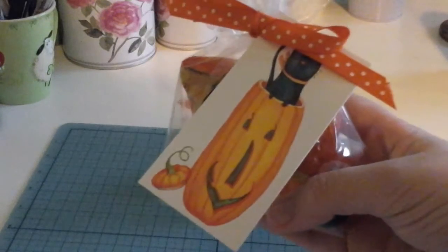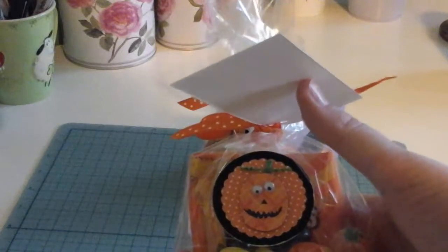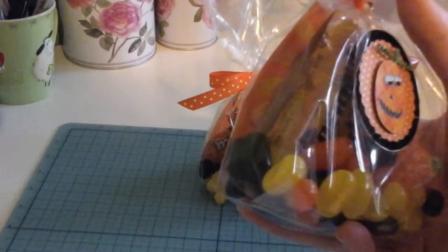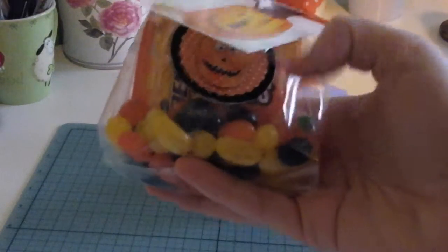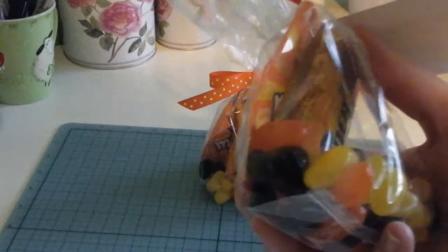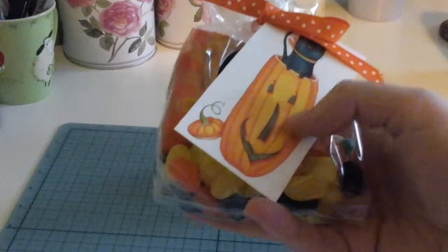I'm going to put little labels on them with their names. I may use that paint pen to write on the front, but likely I'll just write on the back a little Halloween message. In the pack I have jelly beans, some fuzzy peaches, a little Wonder Bar, and some sour pumpkins as well — I kept everything in Halloween colors. You can pick up all this stuff at Bulk Barn, and I picked up the Sour Patch Kids and the little chocolate bars in packs at the grocery store.